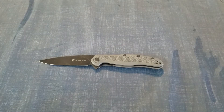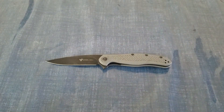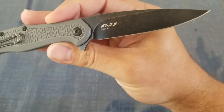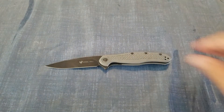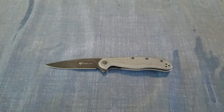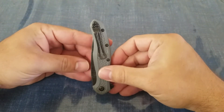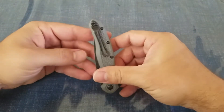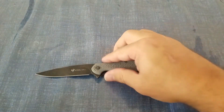We're looking at an overall length of 7.5 inches, a blade length of 3.25 inches, a blade thickness of 0.12 inches — pretty much right in the middle of average for the size. We are looking at D2 steel; if we flip this over you can see right there 'D2.' It's a drop point with a hollow grind — you can see the grind right up in here, so it's a pretty high grind. It is tip-up only and ambidextrous.